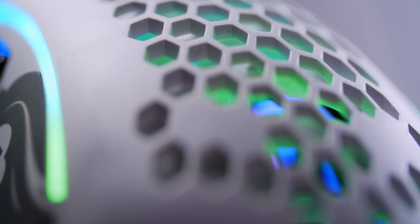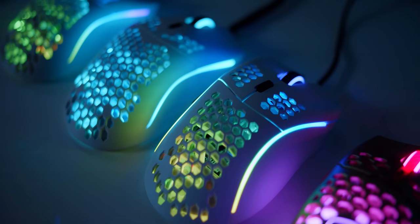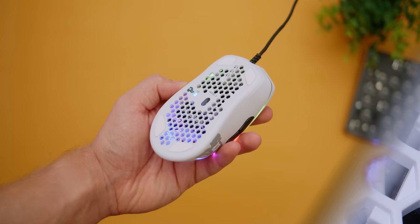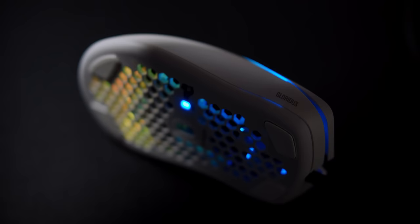Nothing else is new with the D — you get the same honeycomb see-through shell, the same awesome lighting integrations, the DPI switch up top with the color LED at the bottom, the same 3360 sensor with a moisture resistance coating, and the same smooth G-skates that complete the package. The body on my unit does not creak, it feels solid, but I do have the same light leak near the bottom as seen from Batsy Tech — but otherwise, it's a well-designed mouse.